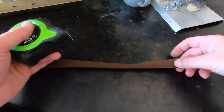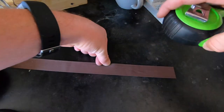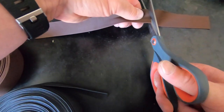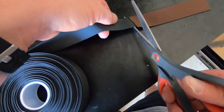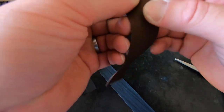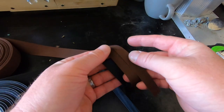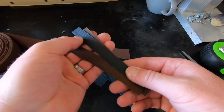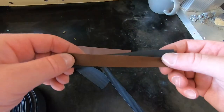Measure out five and a half inches for the length of the skirt — it doesn't have to be exact. Cut the strip, then use it as a guide to cut another piece of black. Tear each piece down the middle. These three pieces will make up one jig skirt. I've found over time I prefer a thinner skirt — these three strands end up being what I like.